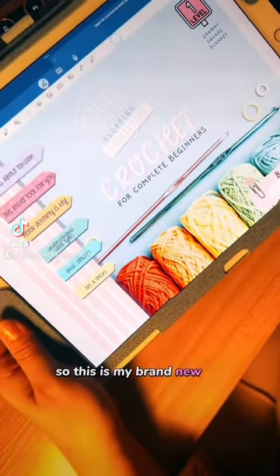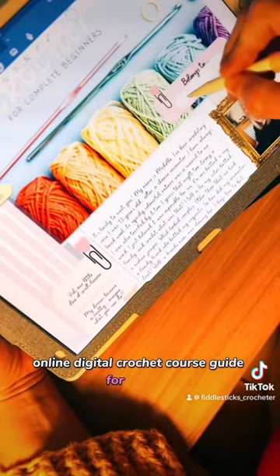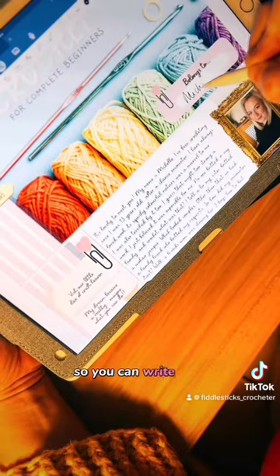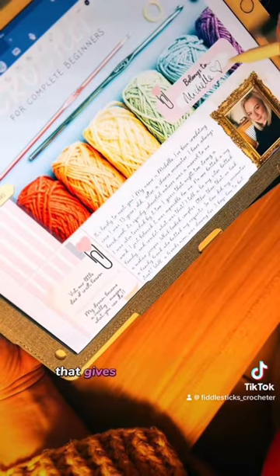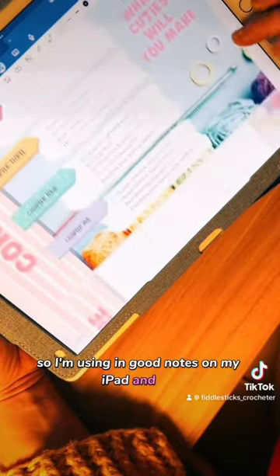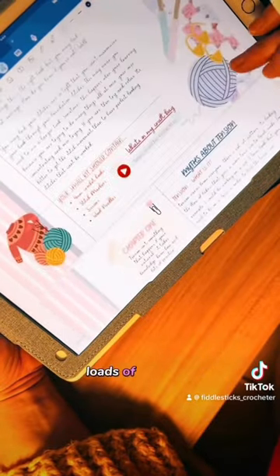This is my brand new online digital crochet course guide for our kits. It's completely interactive, so you can write on it if you use Good Notes and different things that give you that function. I'm using it in Good Notes on my iPad, and that's the contents — just loads of bits and tasks.